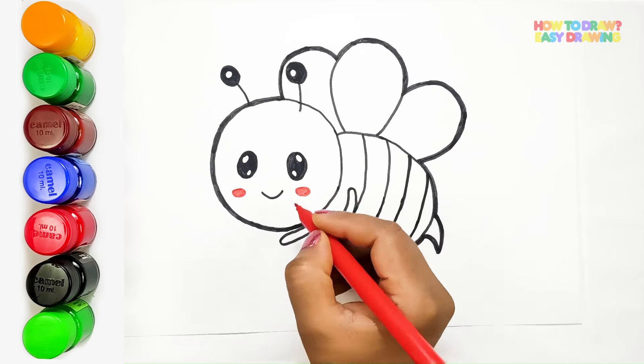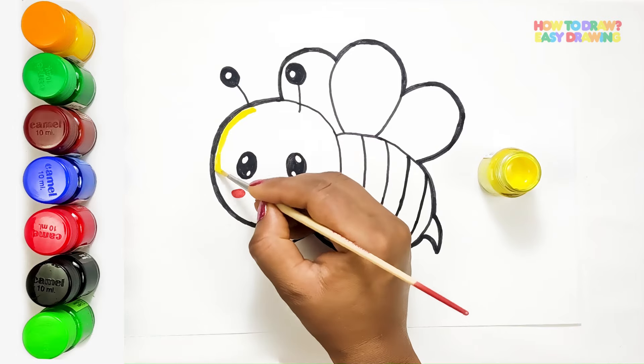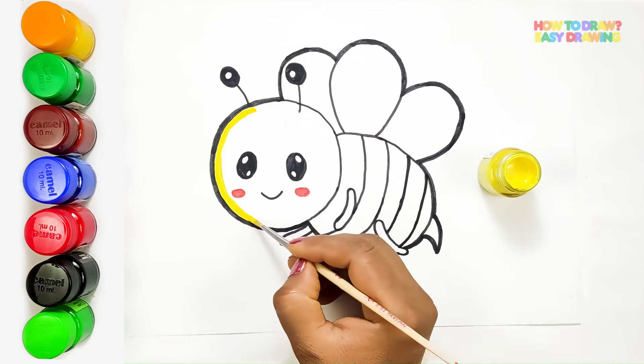Now that our bee's face is looking adorable, I'm starting with a sunny yellow for the bee's body, carefully filling in each section with gentle strokes.